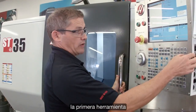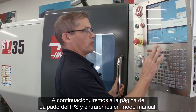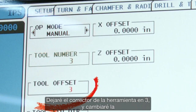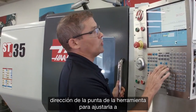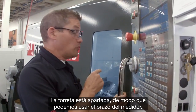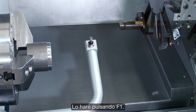We'll index our turret to tool number three — that's the first tool we're going to check. Then we go to the IPS probing page in manual mode. I'm going to leave my tool offset set to three and change the tool tip direction to match the orientation of my tool. The turret is out of the way, so we can deploy the probe arm by pressing F1.